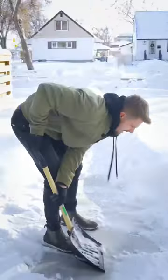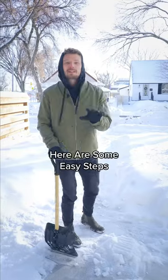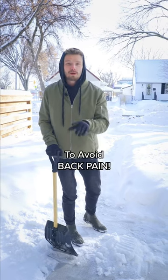Is this how you shovel your driveway? Here are some easy steps to shovel correctly to avoid back pain.